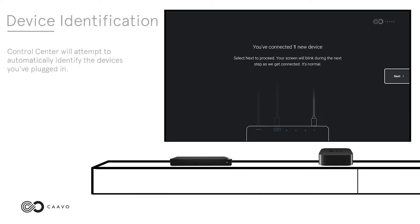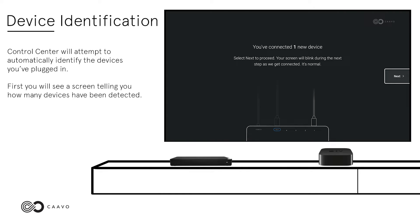Device Identification. Control Center will attempt to automatically identify the devices you've plugged in. First, you will see a screen telling you how many devices have been detected. Select Next.